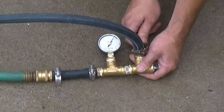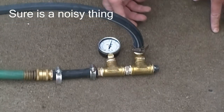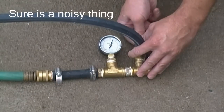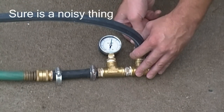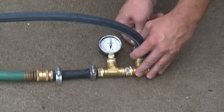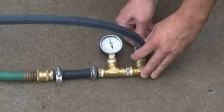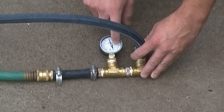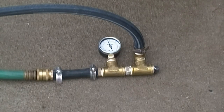Oh yeah, big time. It just stops — goes down to about 12 psi. It's perfect. It's not leaking.